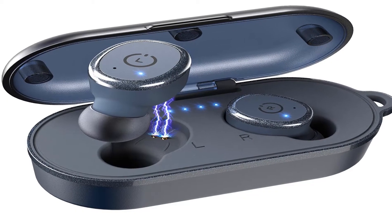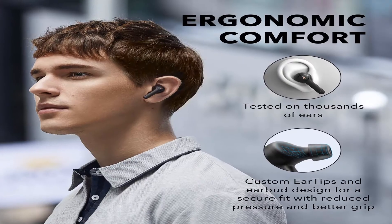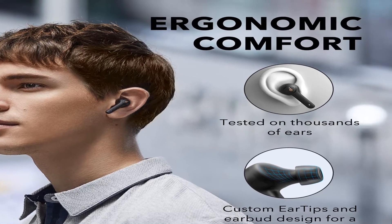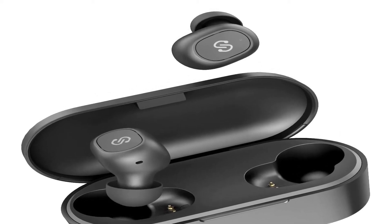Hey guys, welcome to my channel. Today I will show you the best noise cancelling headphones for sleeping and snoring 2020. If you want to know more about these products, please see the description box — product links are in there.